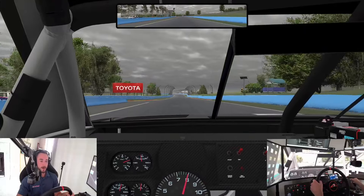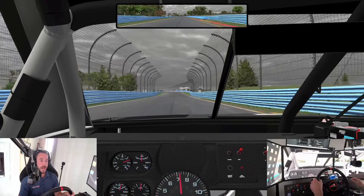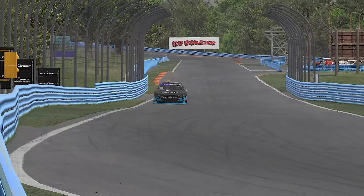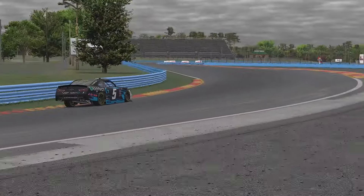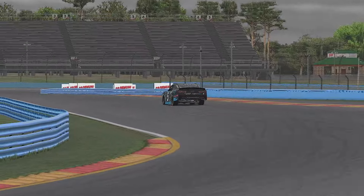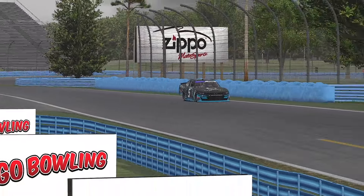We're at Watkins Glen International, my favorite road course on the schedule now. I might be a bit biased because I was born in New York, but this place is fast, has a lot of grip, and you can just hustle your race car around here. There is what's not to love about this place.